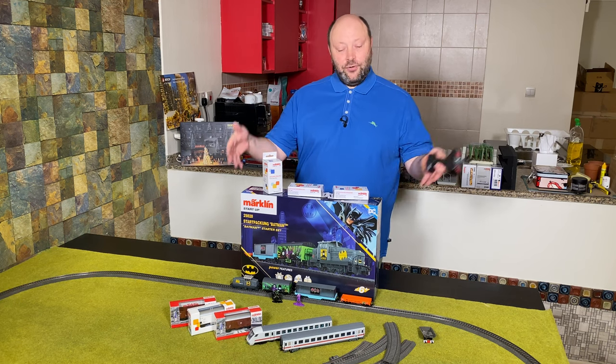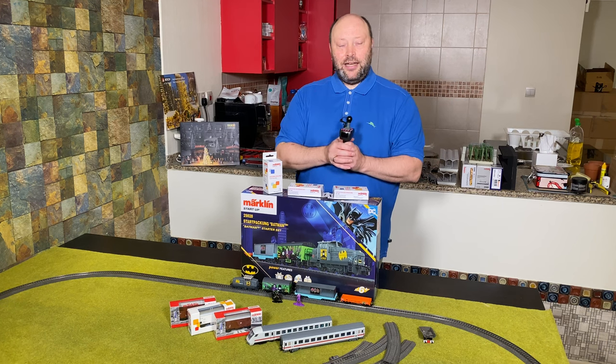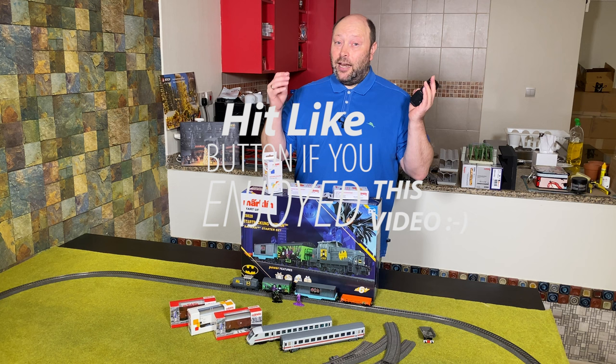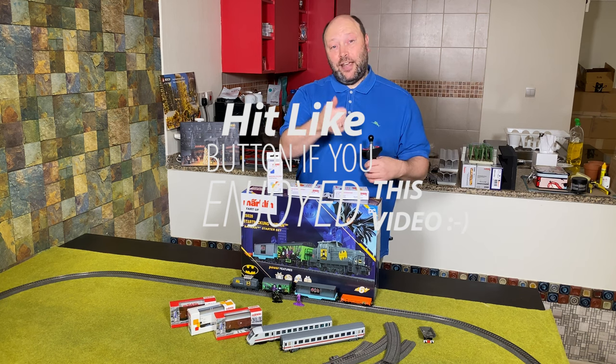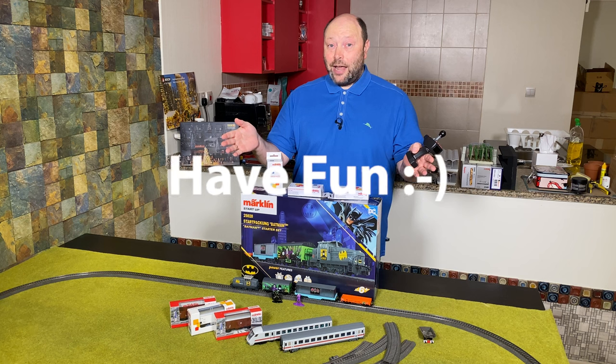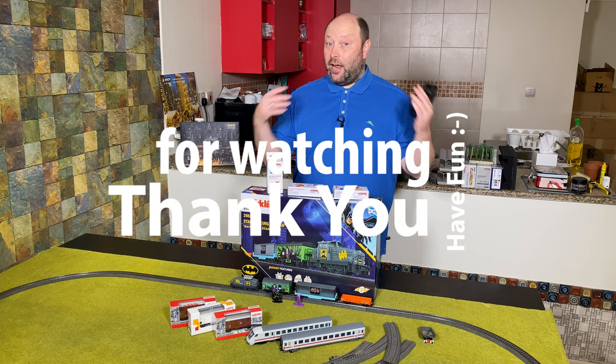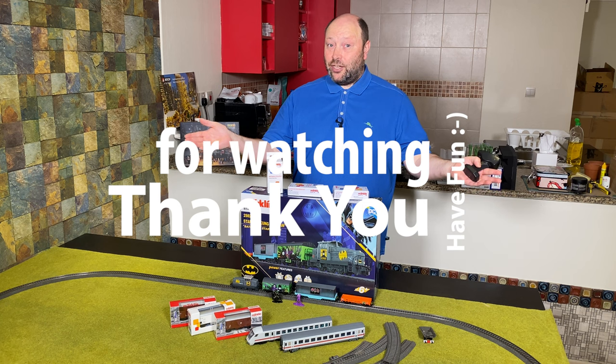I really hope you enjoyed this video and that you'll use this to bring young model railroaders into the hobby. If you like this video, please give it a like, subscribe to the channel, use the little notification bell, and I hope to see you in a future video. Enjoy!